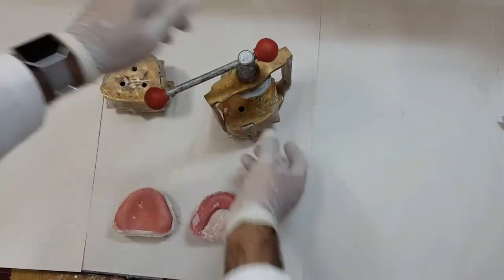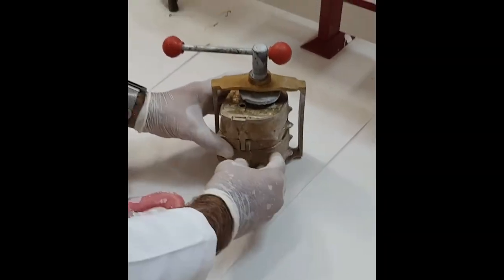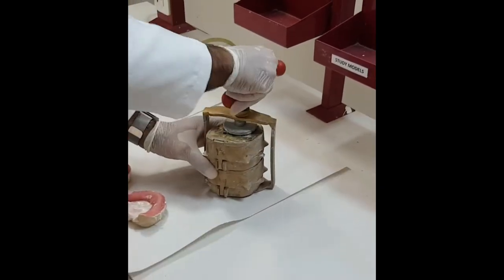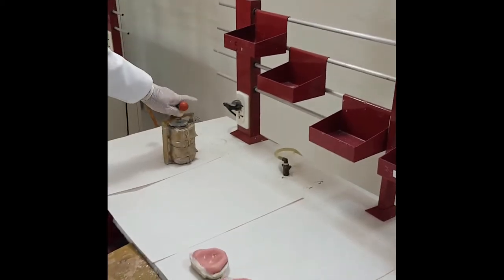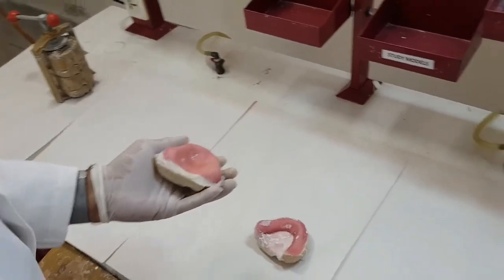These flasks are now ready for the next work, whatever is going to be undertaken. We place the flasks back in their respective curing press and lock it up — this way everything is secure.